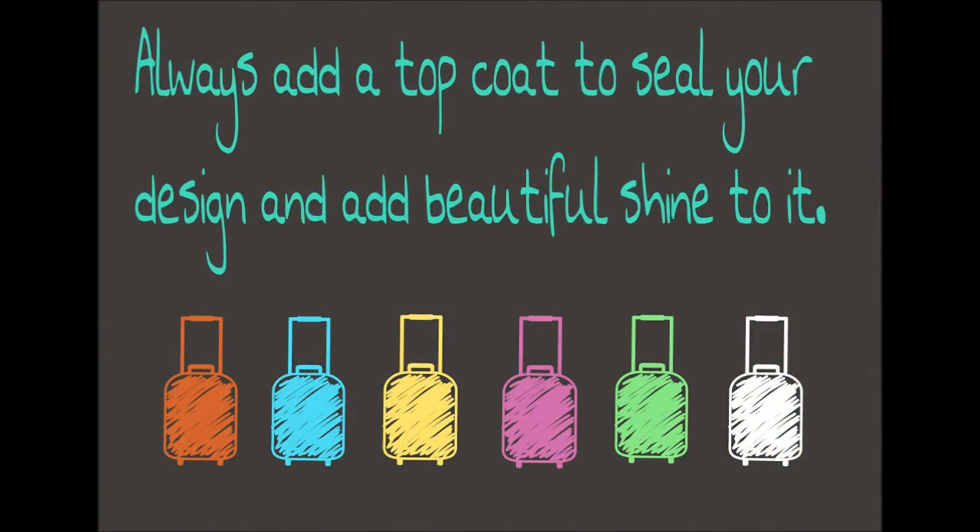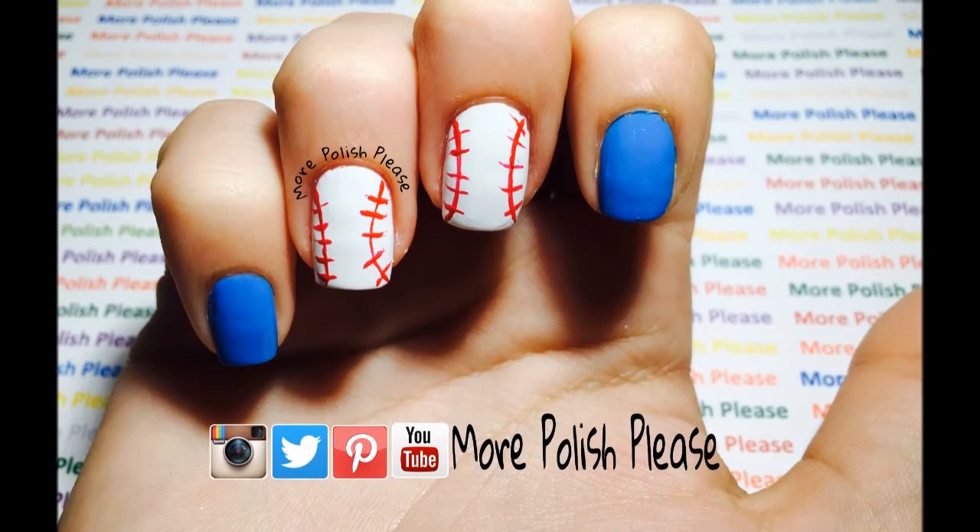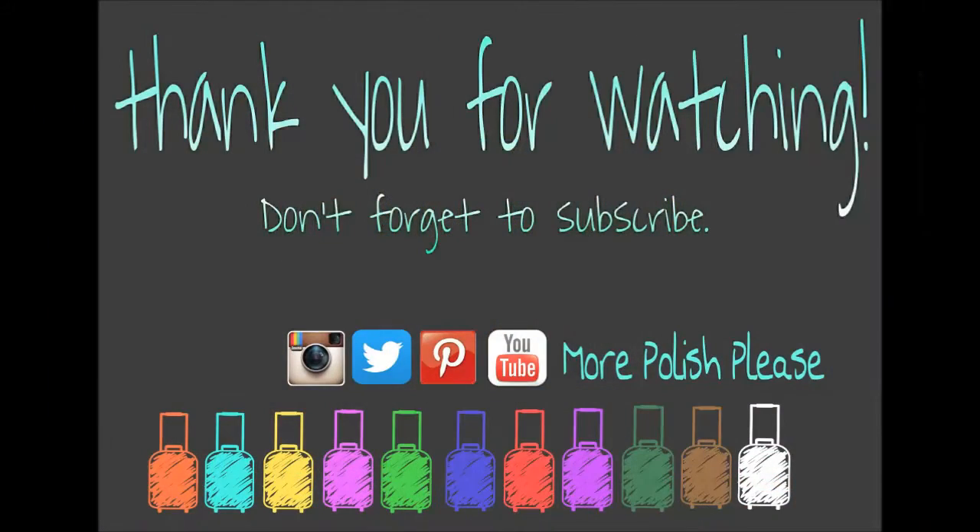And you're all done! Thank you for watching. I hope you enjoyed the design, and for more you can check out my Instagram and subscribe to my channel.